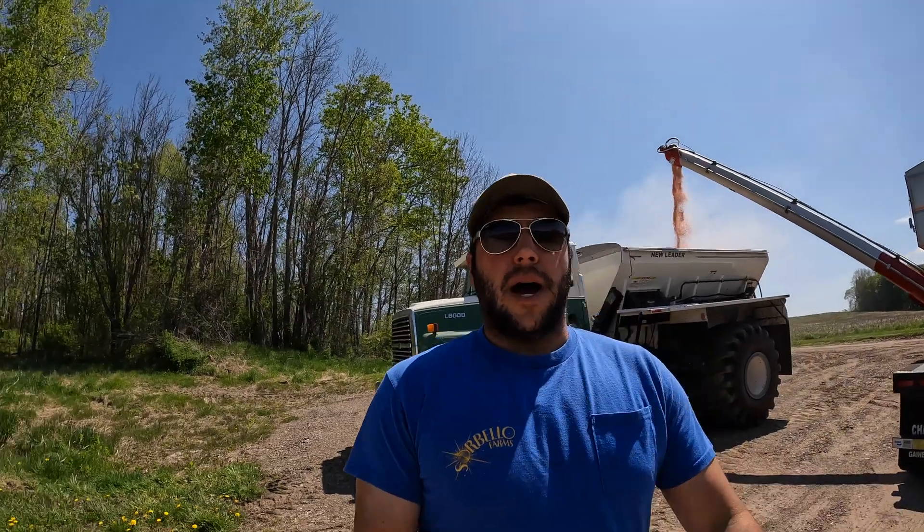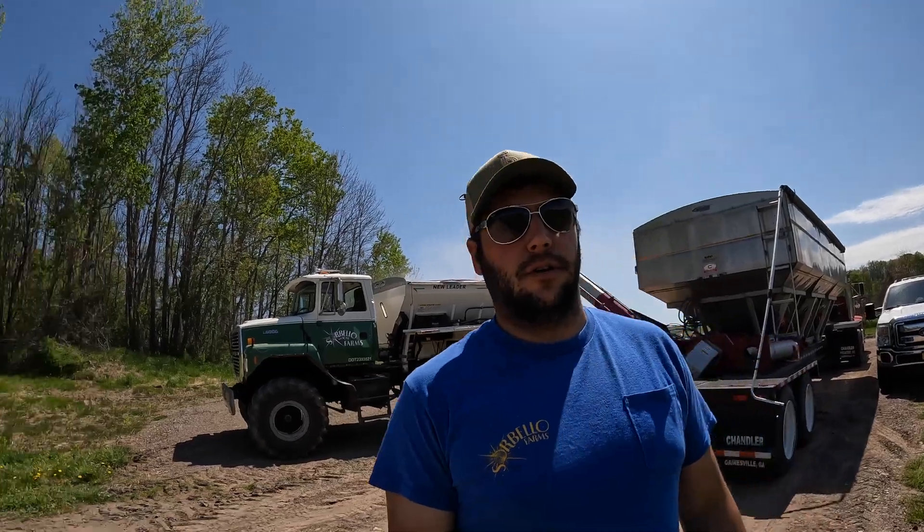We got the variable rate potash down on the outland, on our mineral soil. It's going to be corn ground over here, and that was onions last year. That's the rye that we desiccated — you can see the signs of death. So that will be corn this year, and then maybe rotate onions next year. Not 100% sure.